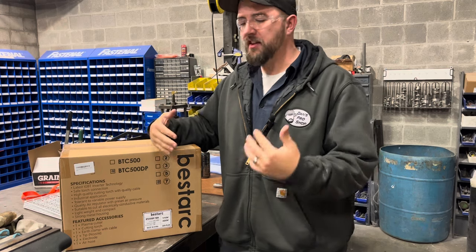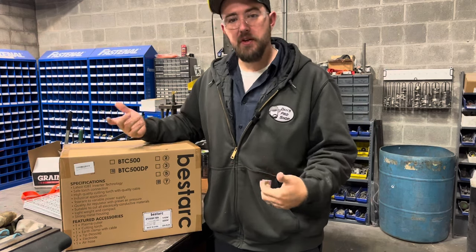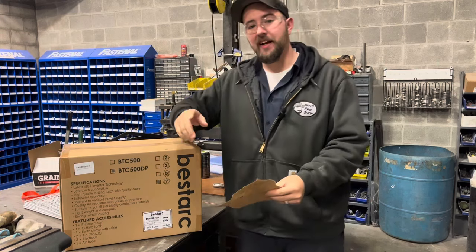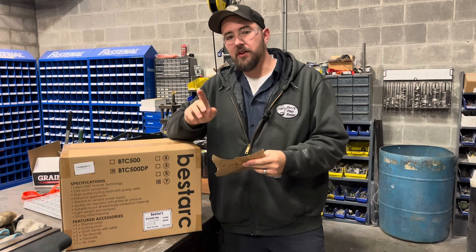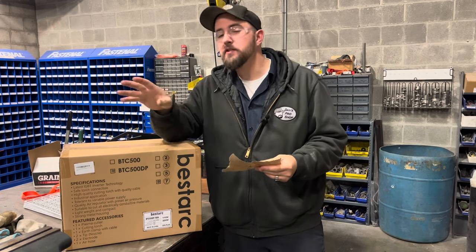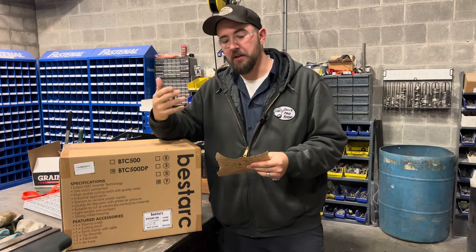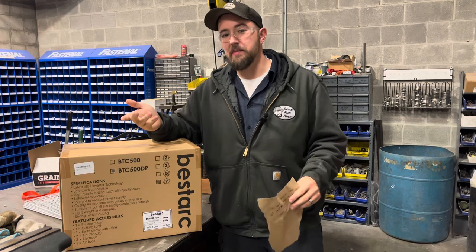The highlight of this thing is the fact that it's dual voltage. You can plug it into a regular 120 outlet or the 240 that's in your garage or shop. With 120-volt input, 15 to 35 amp output will allow you to cut 12 millimeter thick material, roughly half an inch. At the 240-volt input setting, you have 35 to 50 amp output and you get roughly 16 millimeter, or 5/8-inch thick material that you can cut. This is all using roughly 60 psi of air.